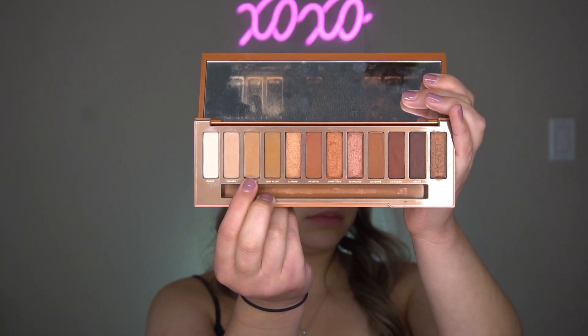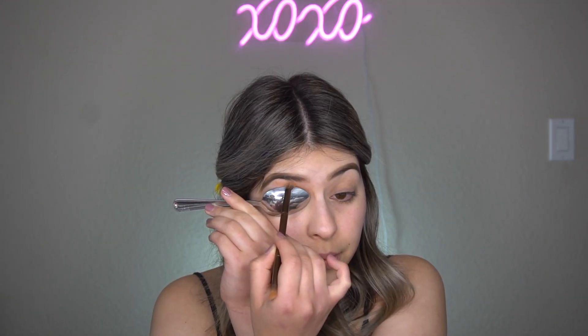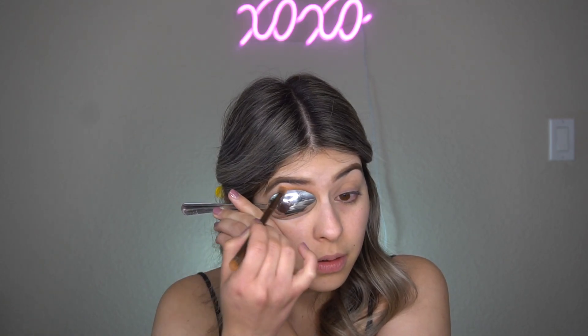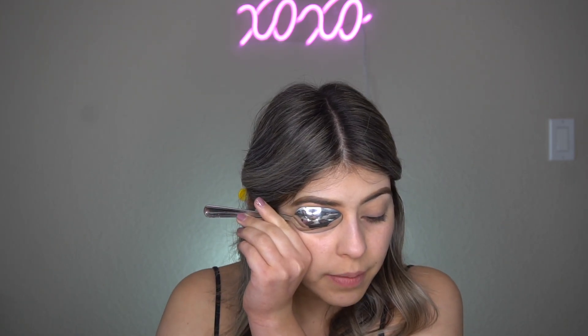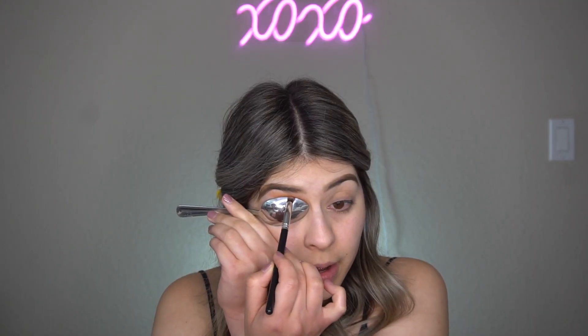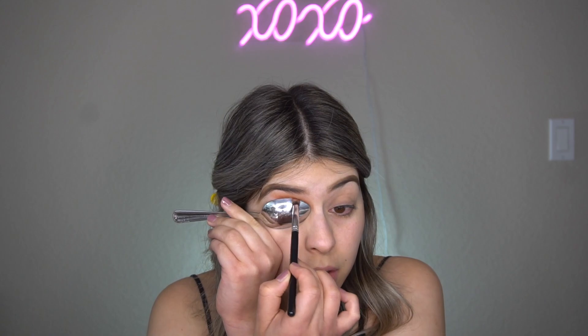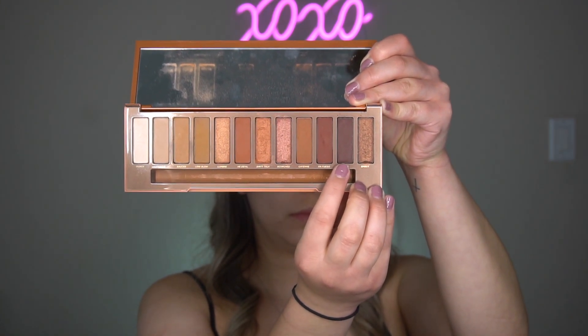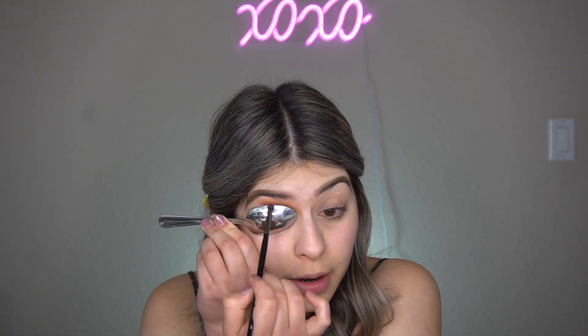I'm going to start off with Sauce from the Naked Heat palette. I'm just going to be placing my spoon like this and then swiping it right here. I'm also going to go in with the Anastasia Modern Renaissance palette and go in with Red Orchid, placing it right here. Then I'm going to go in with Ashes from the Naked Heat palette, grab a very fine brush, and put it just at the end — barely even touching it.